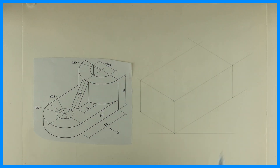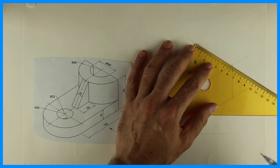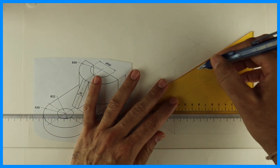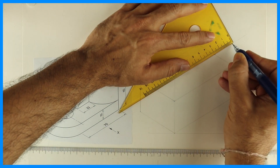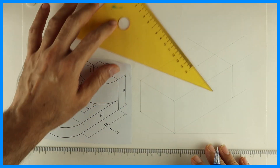We'll start with radius 30, which is in the top view on the top surface. I will take 60, mark the midpoint, then from center I will mark 30 and 30, and I will draw the circle with the rhombus method.